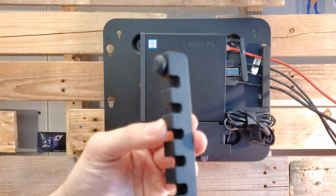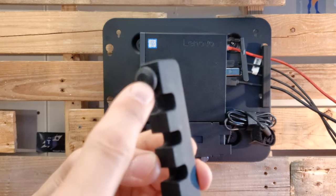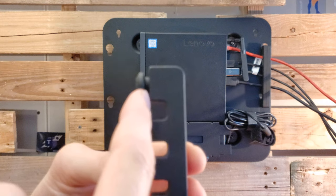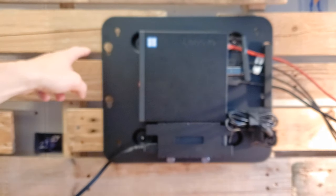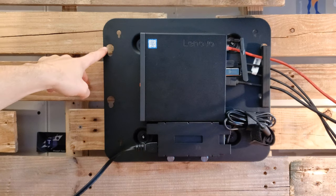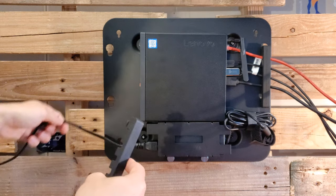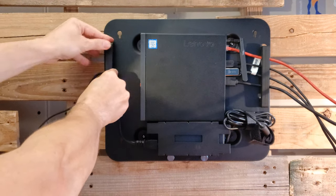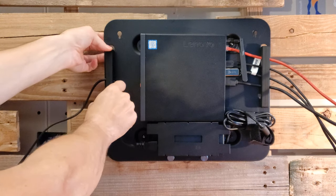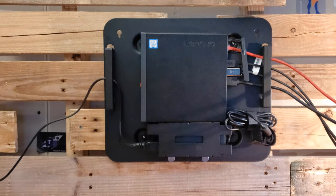Just for reference: the cable management piece has a knob at the end with a little slot, and that knob goes into the larger hole of the slots on the back panel and then slides down to keep it firmly in place. We put the power cable in the middle position, attach it, and slide it down — now the power cable is where it needs to be and not going anywhere.